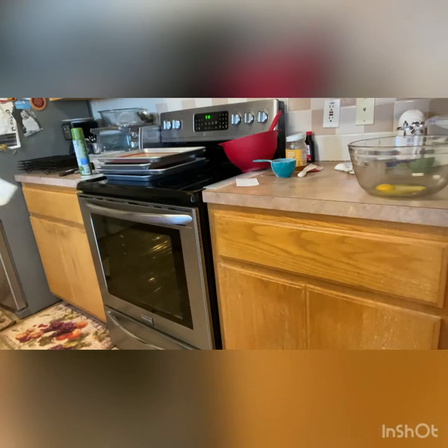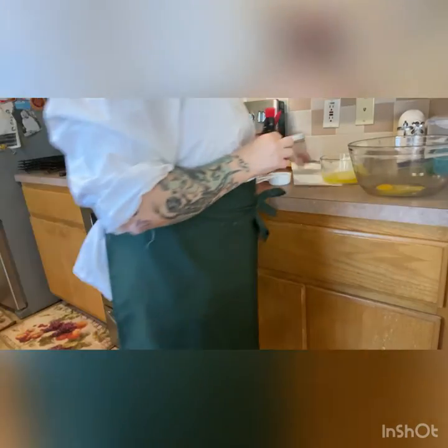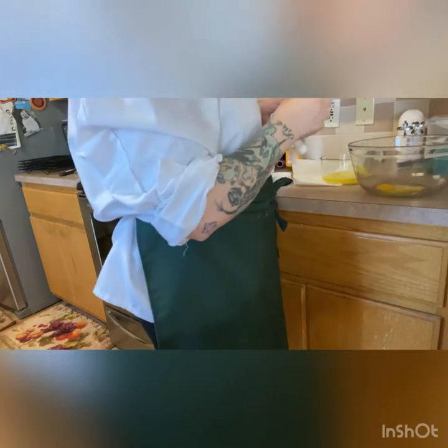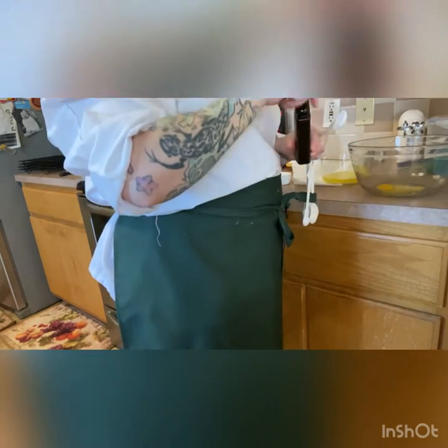Let's grab our butter and measure out our honey. We're going to add something that's not listed in the recipe. I almost always add some vanilla, simply because I love it and I think it helps bring out the spices — it's just not traditional to the cookie.